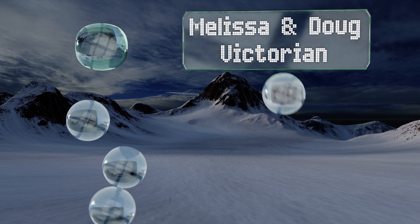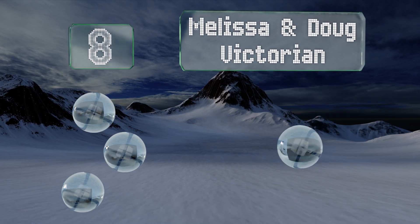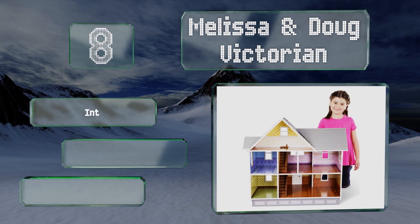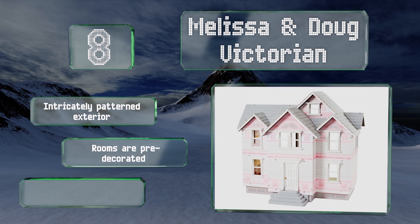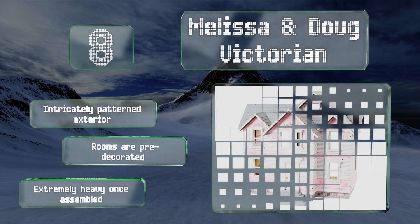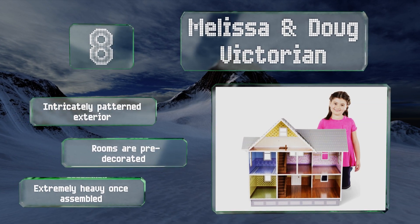Coming in at number eight, if you'd like to build a dollhouse but don't want to deal with the fine points like applying individual shingles and paint, the Melissa and Doug Victorian is relatively simple to build and sturdy enough for young children to play with. It features an intricately patterned exterior and pre-decorated rooms, however it is extremely heavy once assembled.